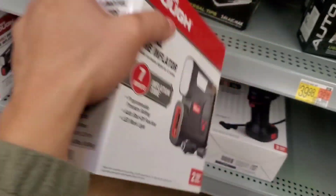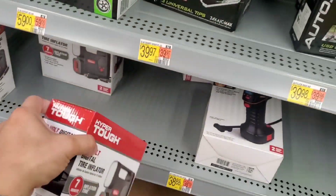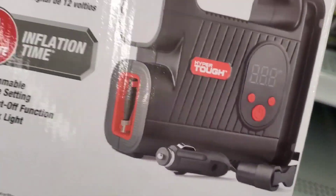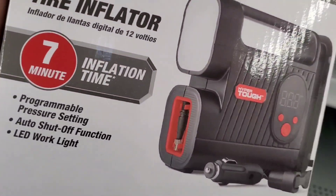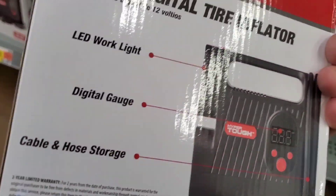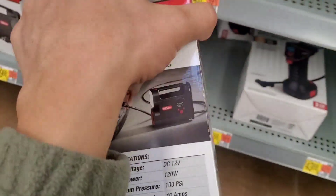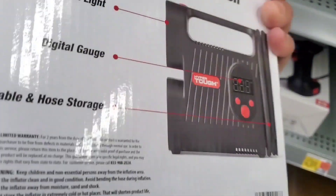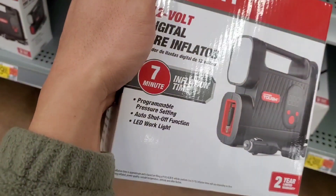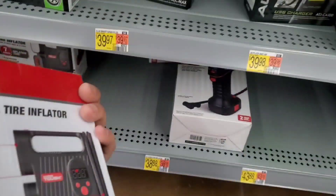As for whether it's decently priced — if you guys want a cheap air inflator, you could probably go to Lidl. They have their own brand Parkside, and I've seen those sell for around $12.